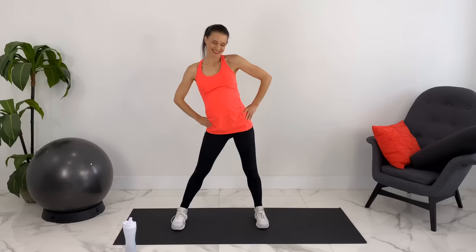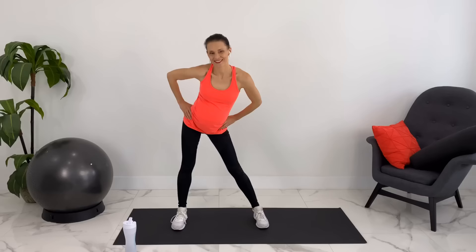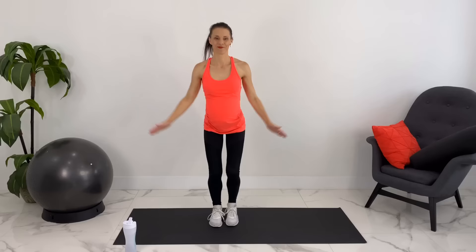Let's warm up our hips with some hip circles. Now let's take it out for some low-impact jumping jacks, or if you prefer, high-impact jumping jacks.